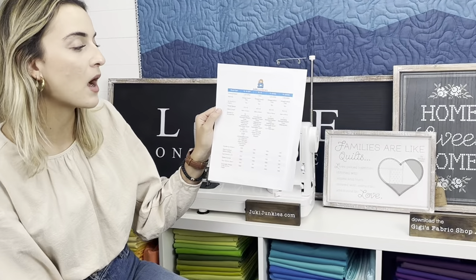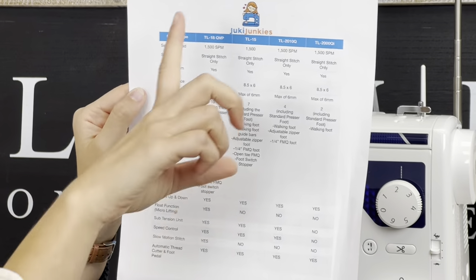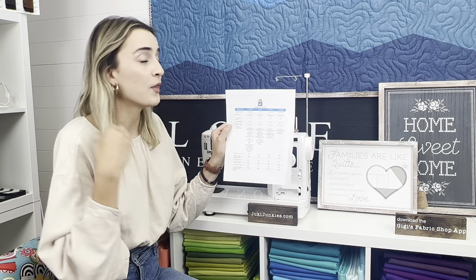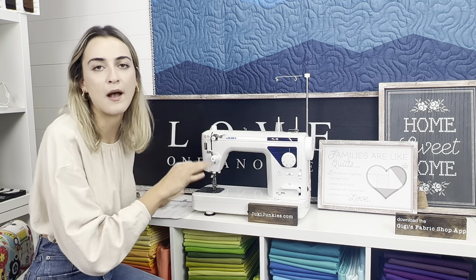Here's the comparison chart, available on JukiJunkies.com. I recently revamped it to cover the four current models: TL-18, TL-15, 2010, and 2000. There are more TLs in the series — older 2000s, the 98 which was the OG model, the Platinum 2020 which is no longer available, and the 2200 QVP Mini sold only in Europe. So these four are the accurate, up-to-date models. Today we're highlighting the TL-15.